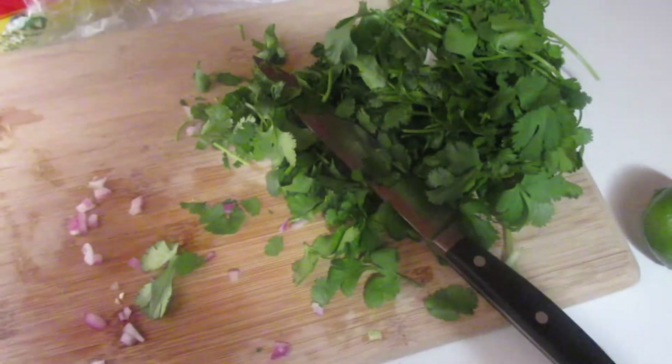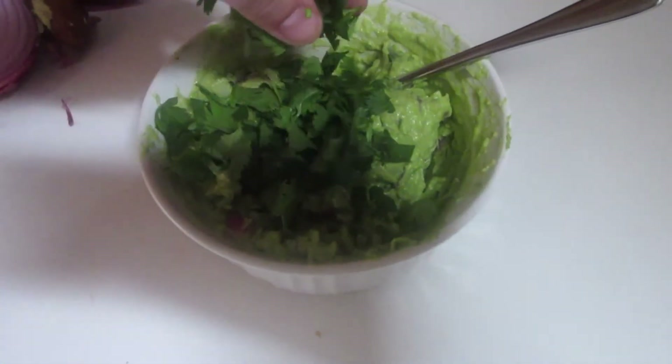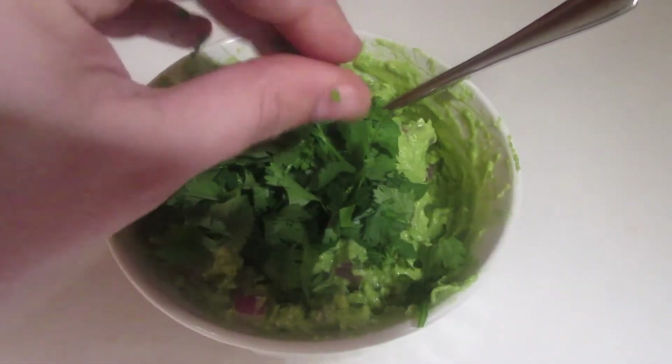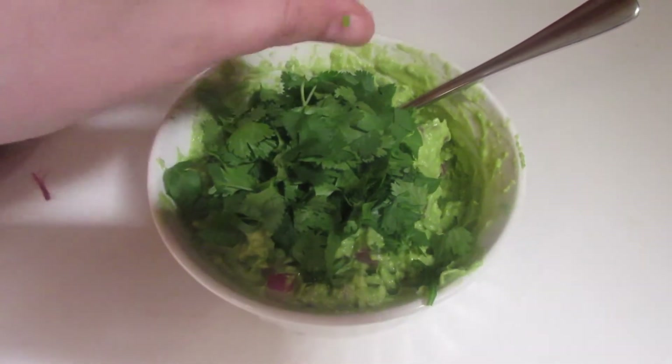I'm putting in my salt — one-fourth teaspoon of salt. And now we're cutting up our cilantro, about two tablespoons. I like cilantro; I think it makes any Mexican dish just taste amazing, so I'm kind of winging it here. Two tablespoons of cilantro.